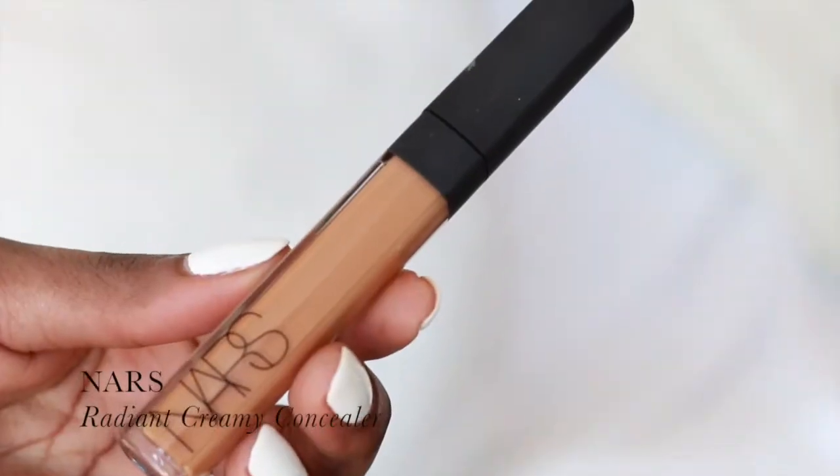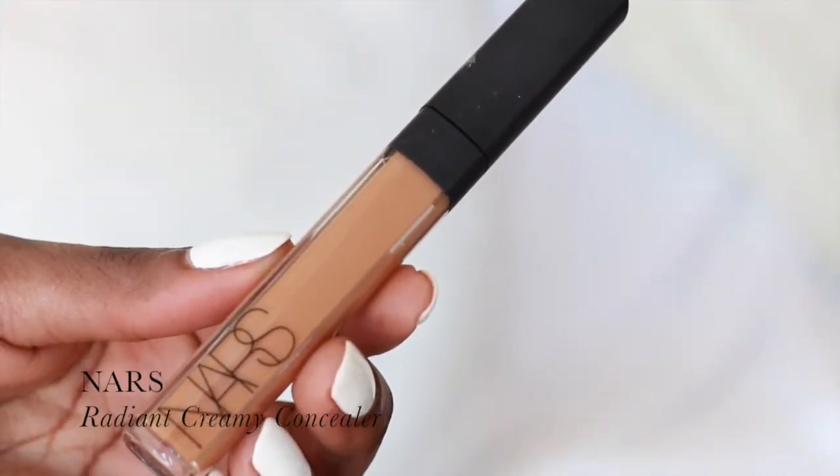Next, you want to brighten those under eyes. I'm using the NARS Radiant Creamy Concealer in the shade Amande. Amande is my natural skin tone, but it will really help your under eyes to glow a lot more, and that's what we're going for today. I'm going to be blending this out using padding motions with my beauty sponge.